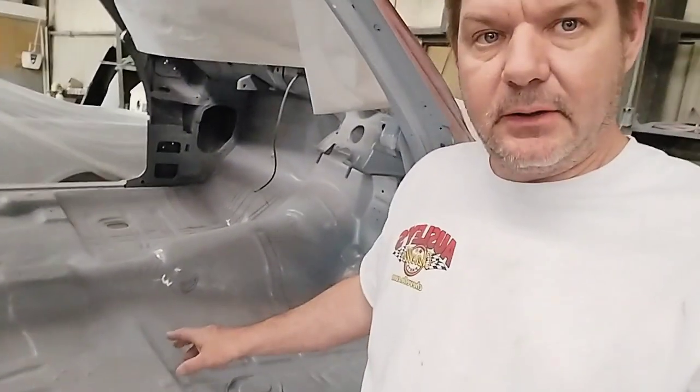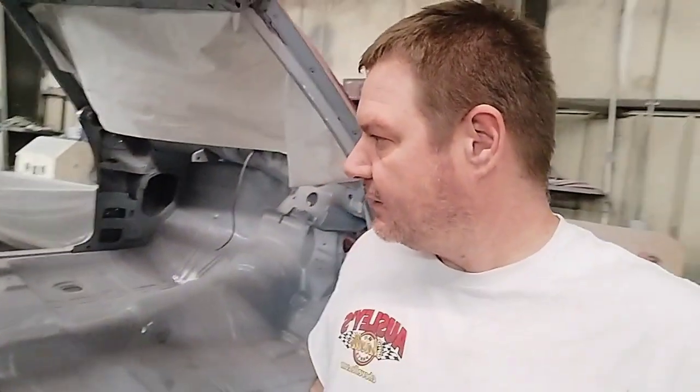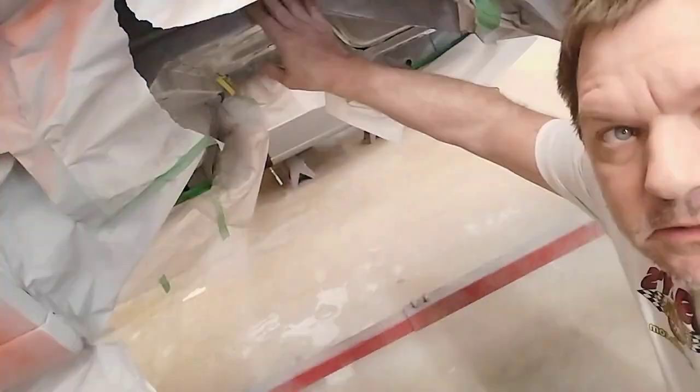We had to do some fender patches. There was a patch we had to put in over here, small patches on the front. We had to put a patch in the back. Because the floors were really good, considering we just kind of needed a trunk floor. We did do patches on the wheel tubs — on the inner wheel tubs, we had to put some patches up here.